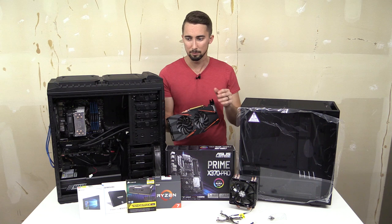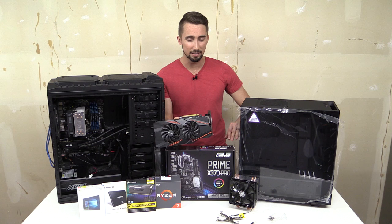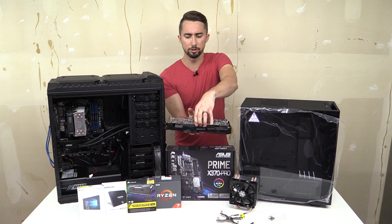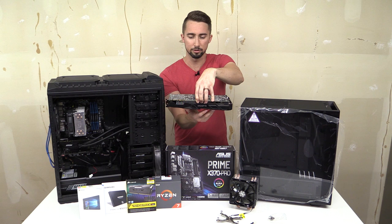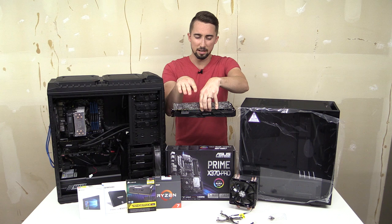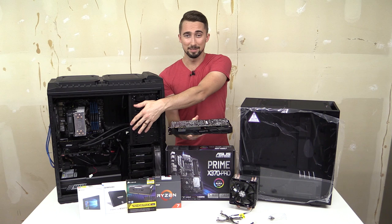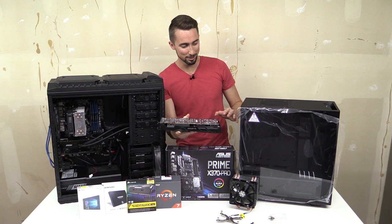Going from a full tower to a mid-tower with an SLI config is a little tight, but I think it'll work. I'm planning to mount the MSI blower-style card on top since its exhaust goes out the back, so it shouldn't blow hot air onto the card below. There's also a sound card going into this PC, so it'll be packed. But let's go ahead and get right to it and see how everything fits.